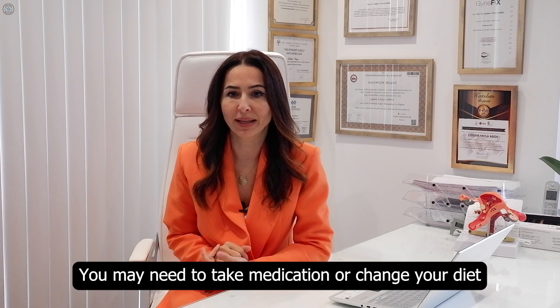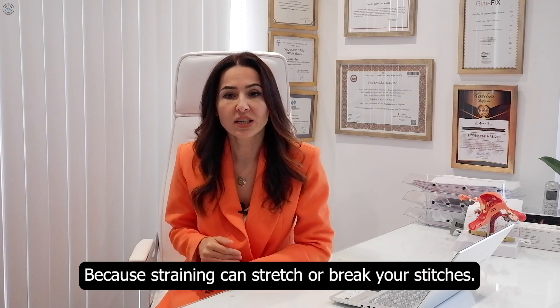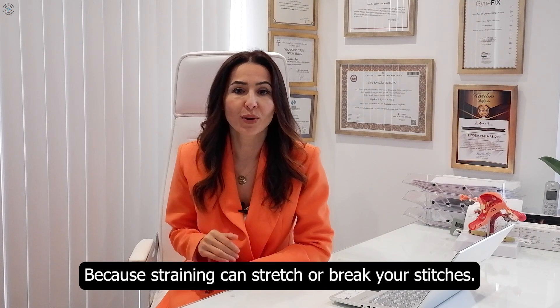You may need to take medication or change your diet to prevent constipation, because straining can stretch or break your stitches.